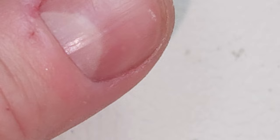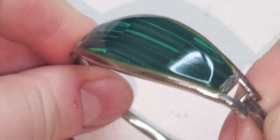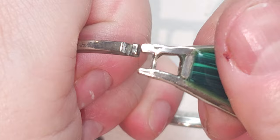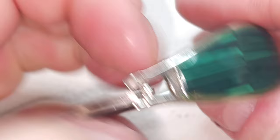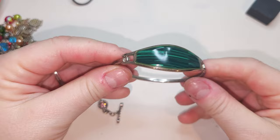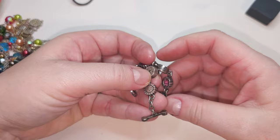It opens here — you have to put some pressure. That's nice so it won't undo itself. It opens nicely, you just have to put a lot of pressure right here. The size is six and a half. Beautiful silver-tone bracelet.